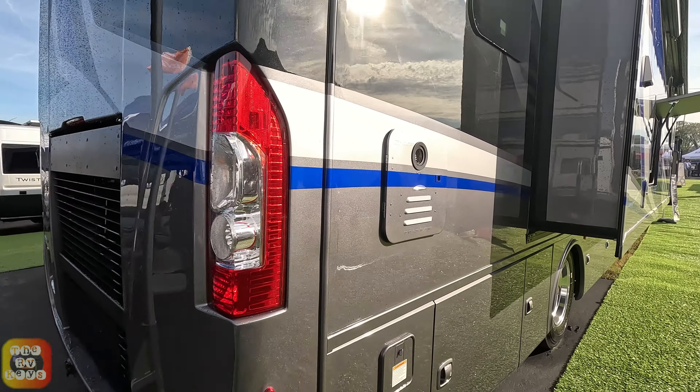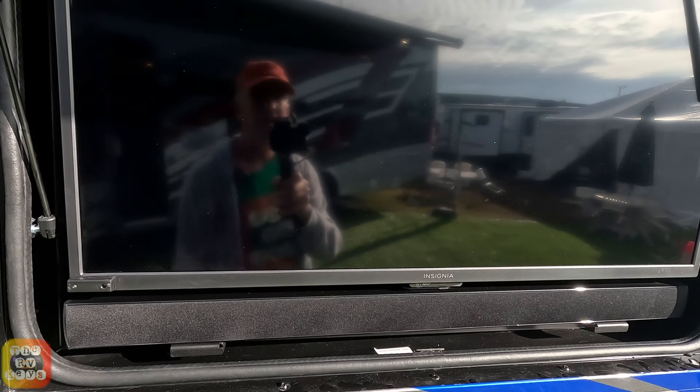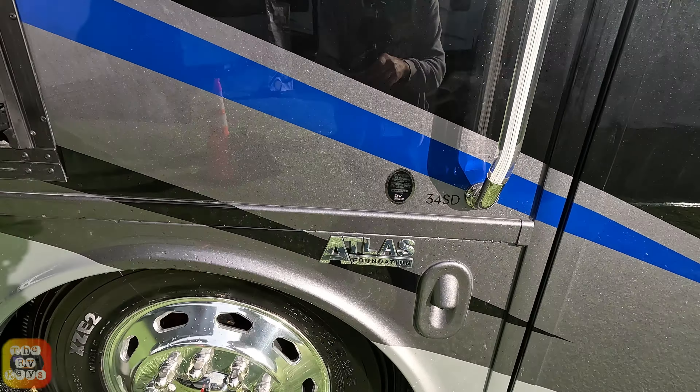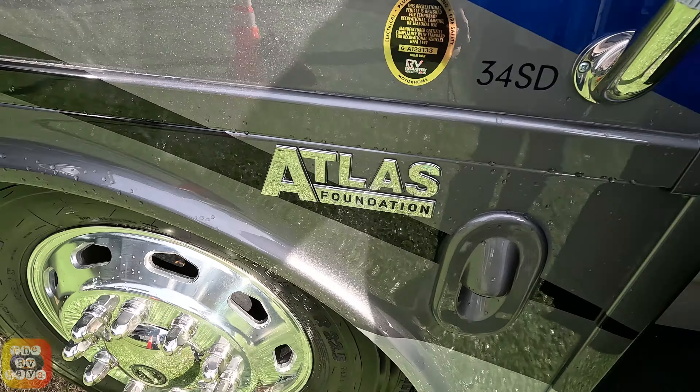Here's a view of the back cap right here. Now let's go inside, and on the way we'll pass by the exterior TV with Bluetooth soundbar. This is built on the Atlas Foundation — always true, level, and straight.